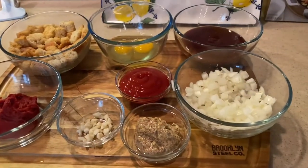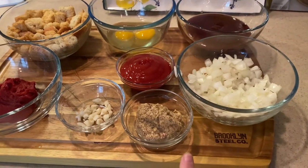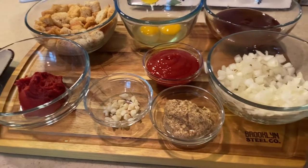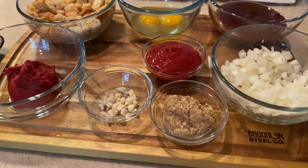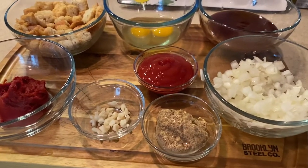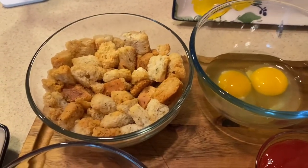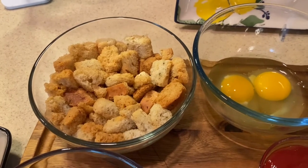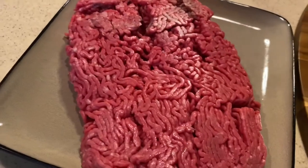I'm mixing together half an onion, about two tablespoons of Dijon mustard, three to four garlic cloves, six ounces of tomato paste, about a quarter cup of ketchup, and some store-bought stuffing — you can use any kind you want. I'm soaking the stuffing in chicken broth to soften it up, and I'm using two eggs.